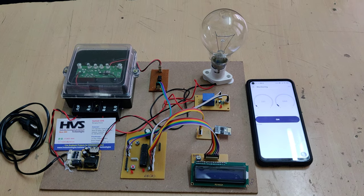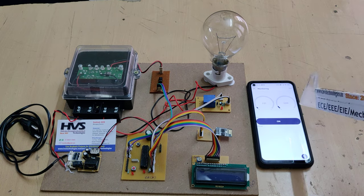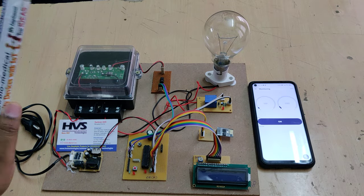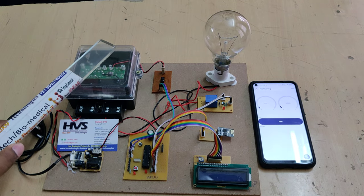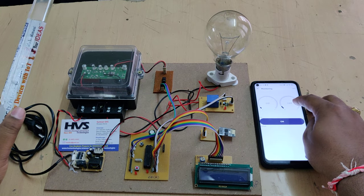Welcome to the project demonstration of IoT-based energy meter monitoring and auto billing system along with theft notification. Here we are going to see how much load was connected to this energy meter in KWH. At the same time we are going to get the bill details.